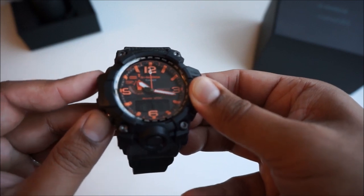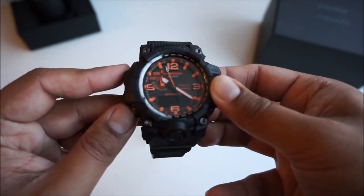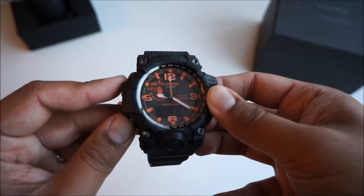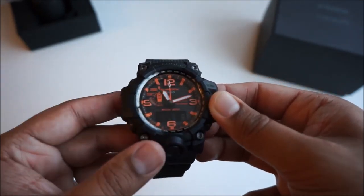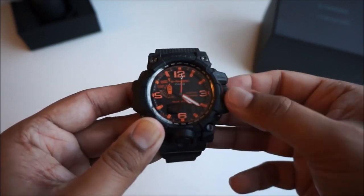Going through some of the features now, I'm definitely picking up another Mudmaster, and on the next one I pick up I'm going to go through all the features in detail — but it's definitely going to be longer than a four-minute video, so watch out for that.